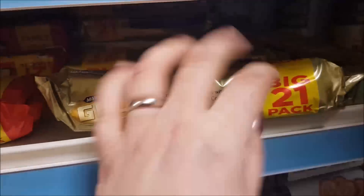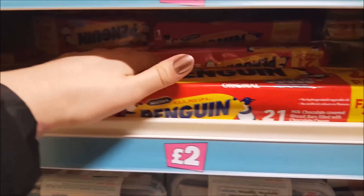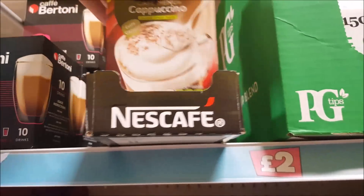Gold bars — who remembers gold bars? Penguins — always had them when we were younger. Ferrero Rocher. Got the cappuccino.